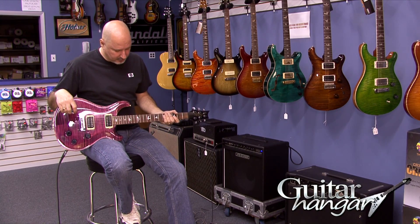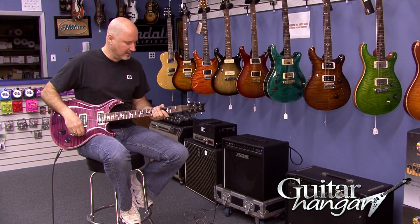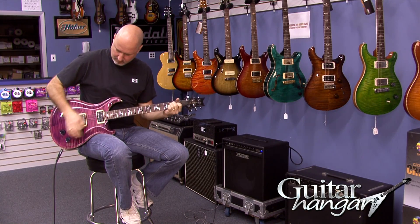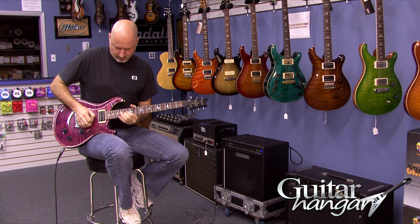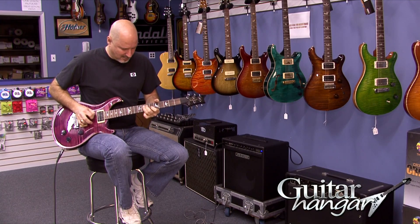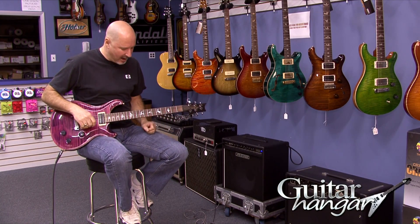I'll just put a little gain on here and play a little bit so you can hear how it goes with that. I'm just playing through this Fuchs Overdrive Supreme amp — just a guitar straight in with no processing, using the microphone on the camera so we're not doing any kind of processing of the sound. One thing I like about PRS's is that slightly over-the-top harmonic second sound that's almost built into the guitar — you can just squeeze that harmonic out so easy on it.